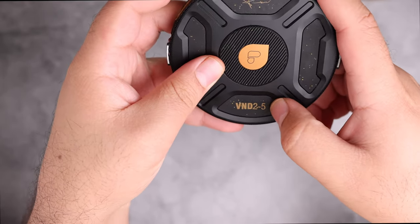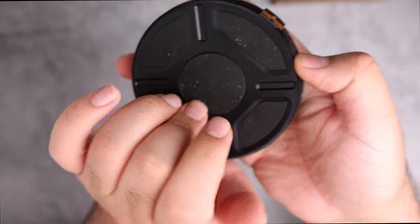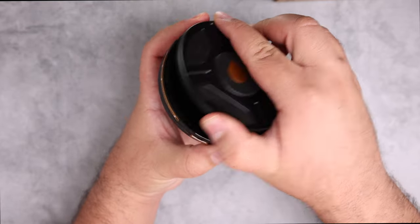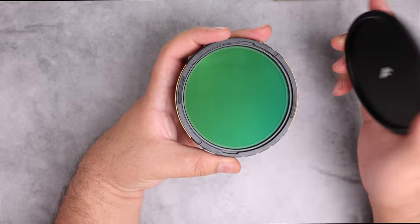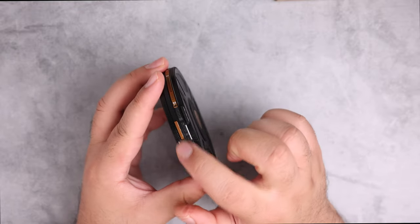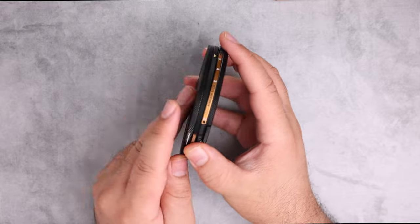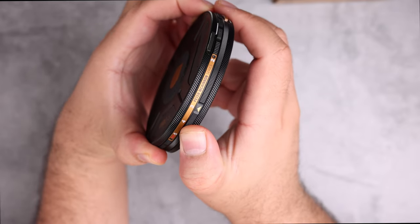The ND value for this filter goes from two to five stops without any additions. This is the back of the filter, and this is the front piece. To open it, these two lines should be aligned. There is a letter F for the front side and a corresponding marker for the rear side. It also has haptic feedback so you can feel when you change the ND filter value.